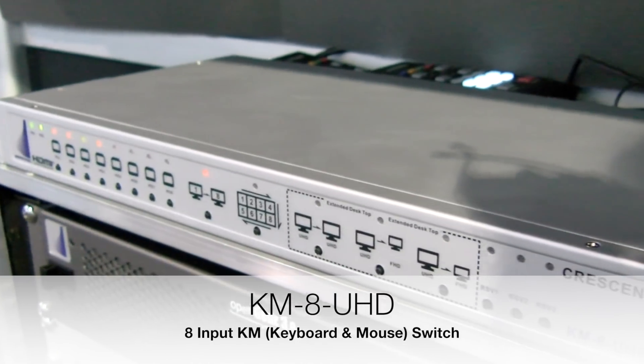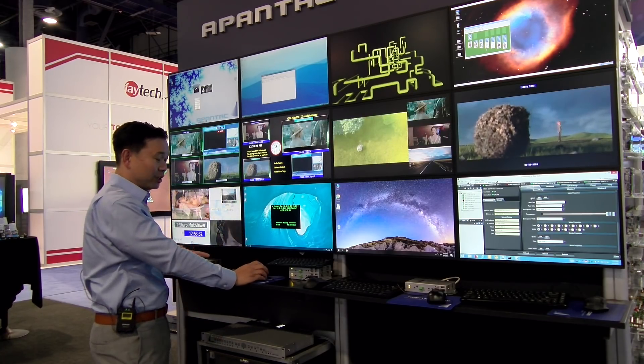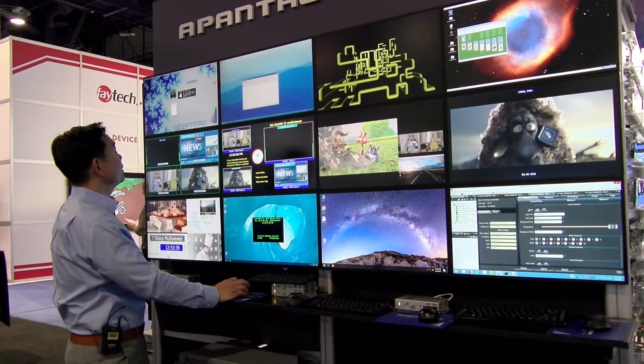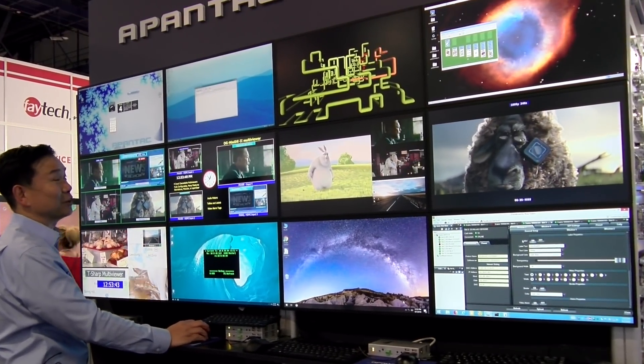We have four computers here on four separate monitors. However, we only have one set of mouse and keyboard. I can move things around interactively and seamlessly — now I'm transitioning to the second computer.